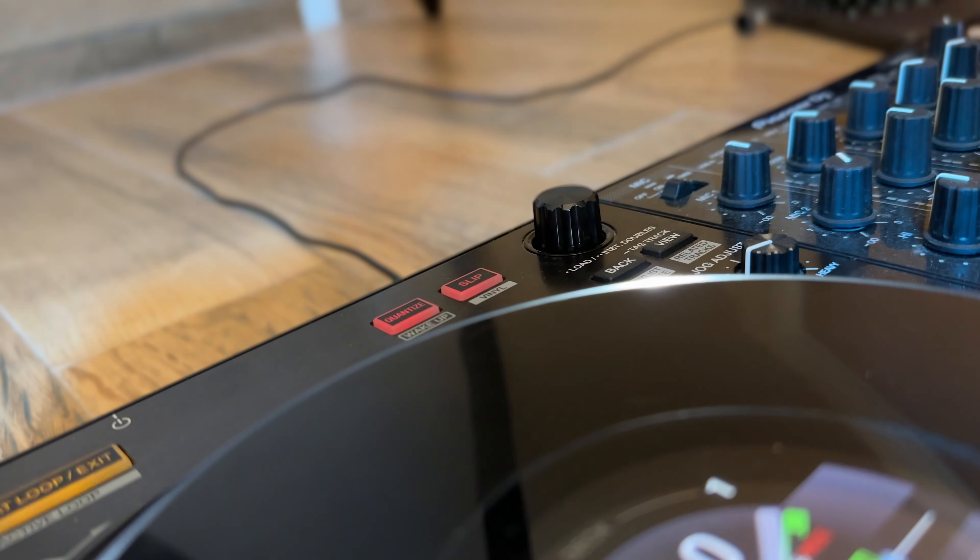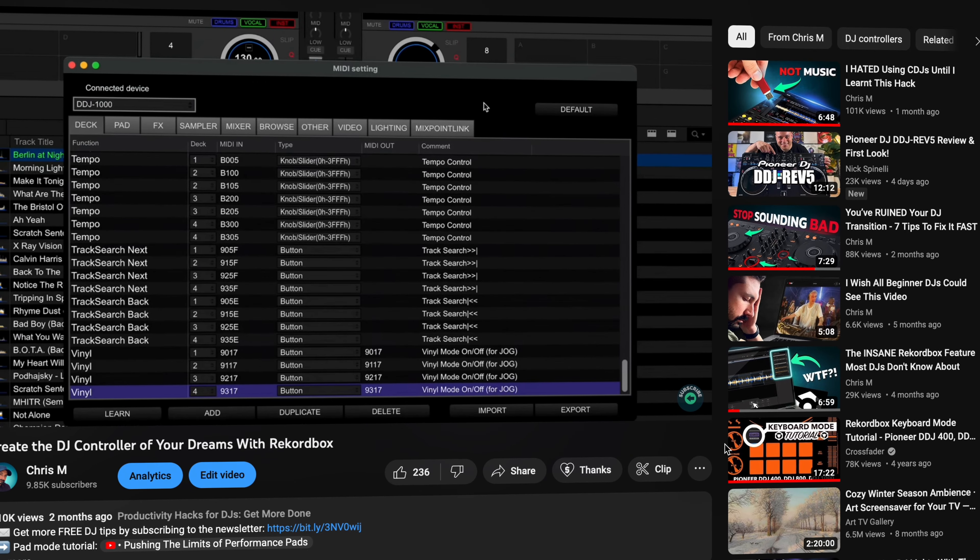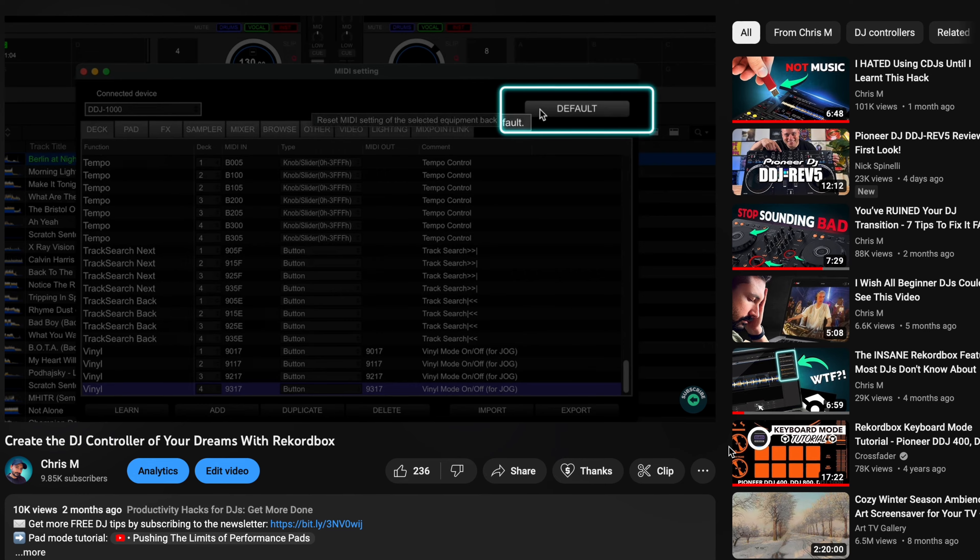The first thing to do is make sure your controller is in vinyl mode. Some controllers will have a dedicated button for this and others are usually in it by default, but if not you can easily add it via MIDI mapping. If you're using Rekordbox, I've got a link in the description that will help you set that up.